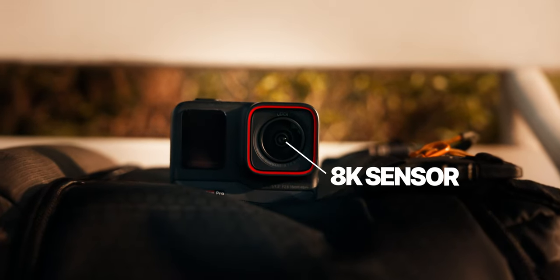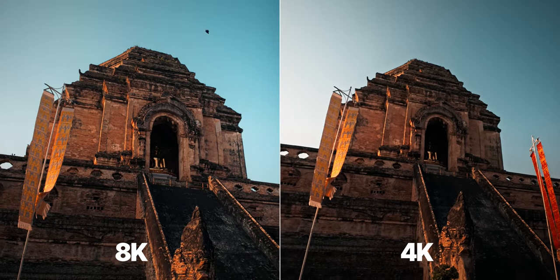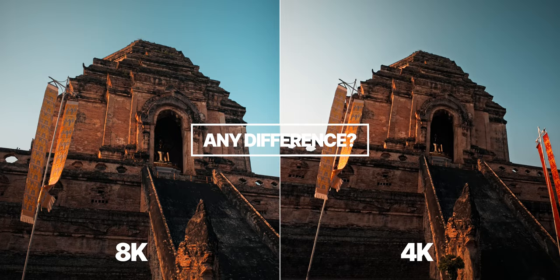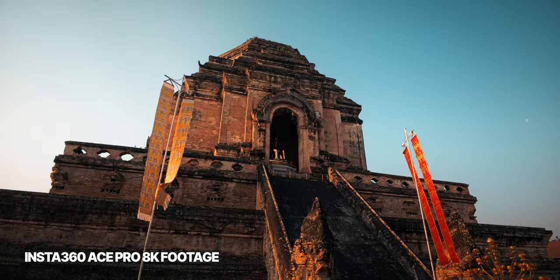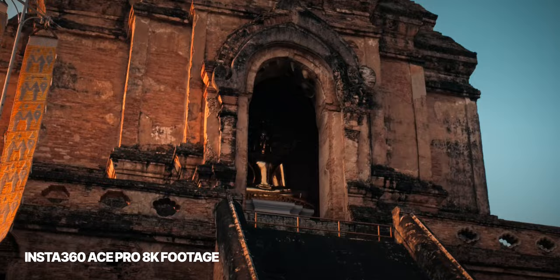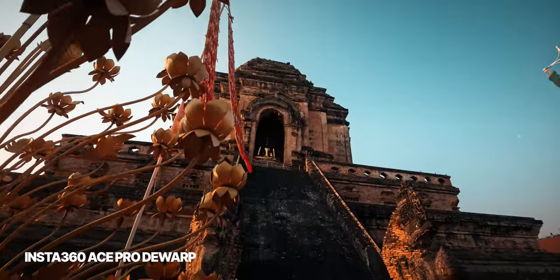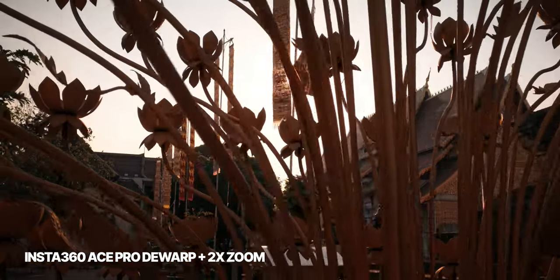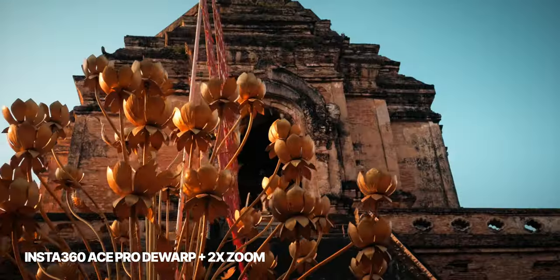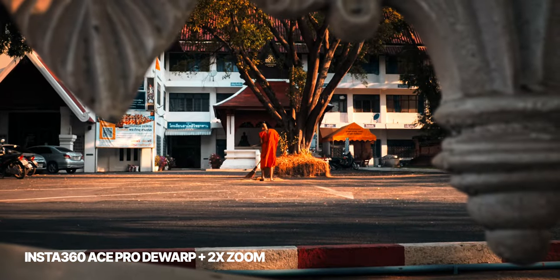One of the most advertised new features of the Ace Pro is its 8K resolution. This number sounds like just higher video quality, which wouldn't be that important as other action cameras are already quite good, but the 8K resolution is not just about quality — it's more about flexibility. Traditionally you're limited by the typical ultra wide-angle action cam view, but thanks to 8K, the Ace Pro allows for a 2x crop in camera, giving you a much narrower field of view and shots you couldn't get with regular action cameras.